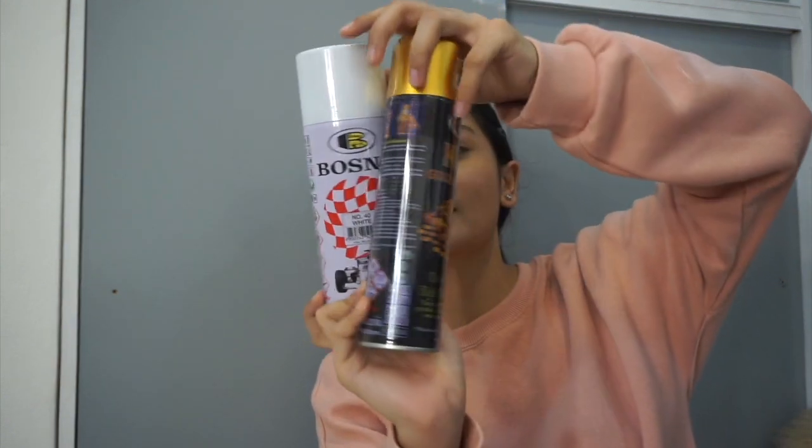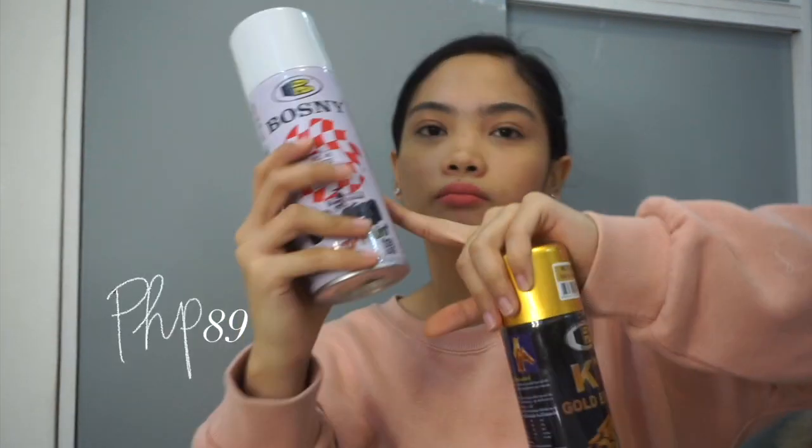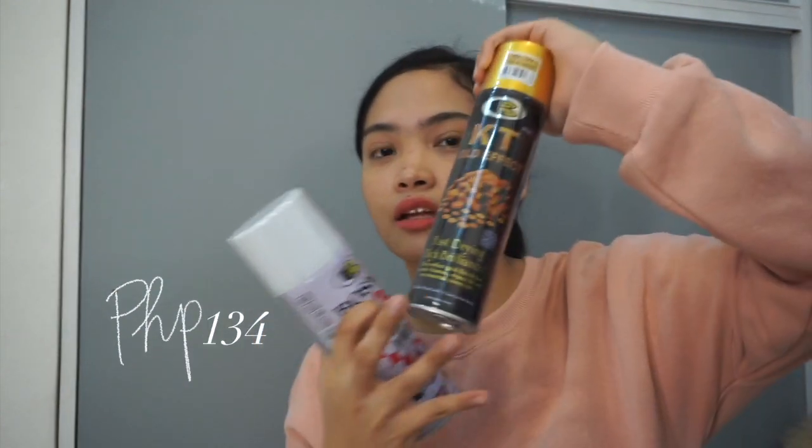Now for random items — I bought an extension cord that looks cute; it actually has two outlets at the back which I didn't notice at first, and it's 3 meters long. From the same shop, I also bought spray paints: white and gold. I haven't tried them yet but you'll see them used in my next video.